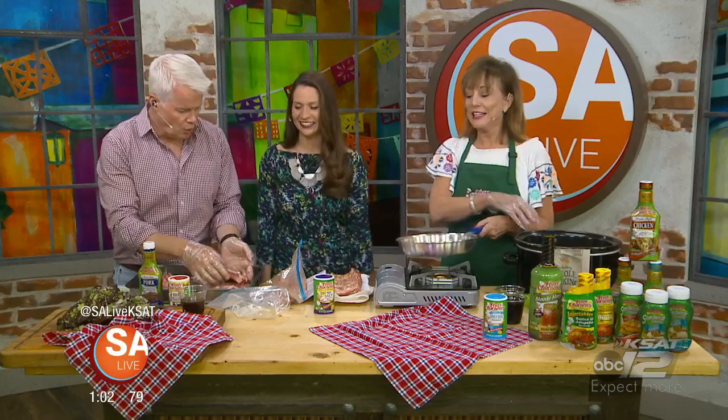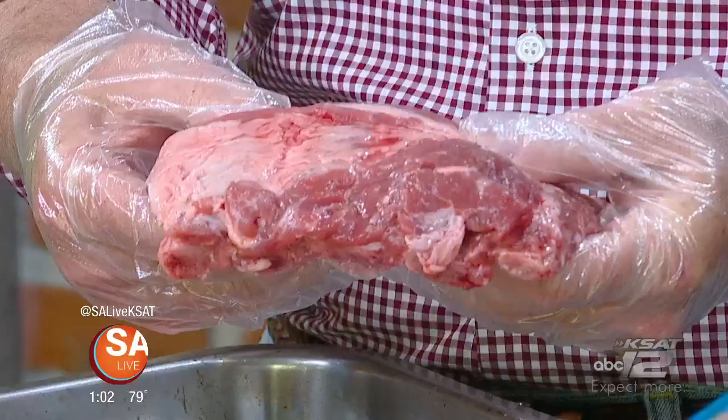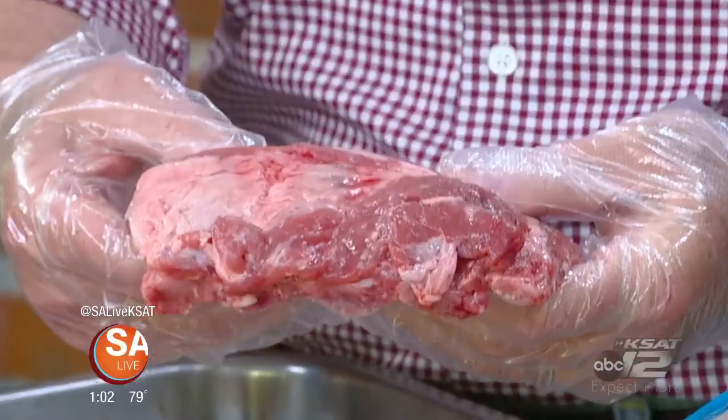Those are pork baby back ribs. You can also use short ribs, beef ribs, or any kind of ribs — this recipe is very versatile.